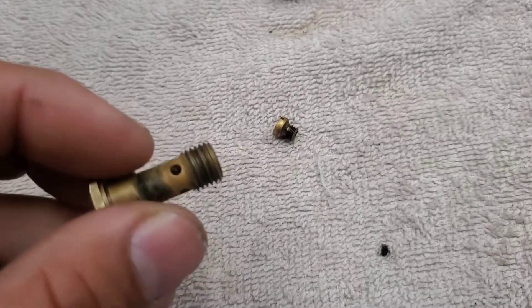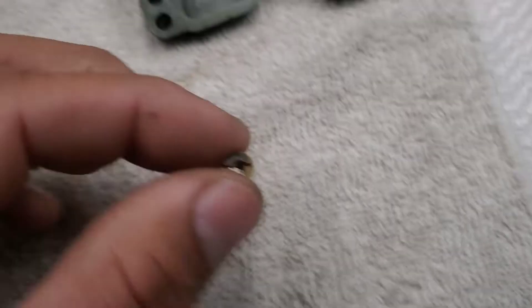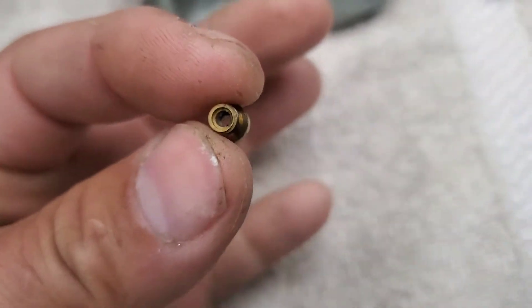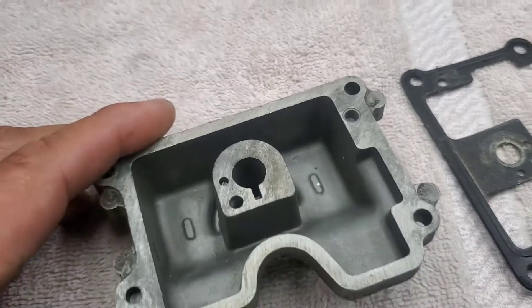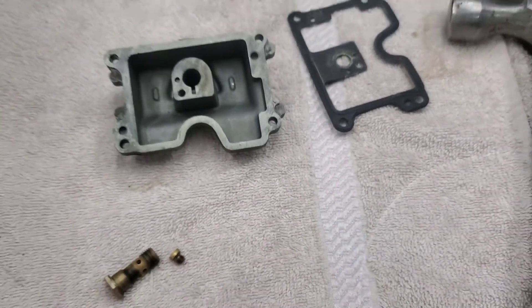This one turned out the best — it's clean. You can put nothing in that other one. This bowl is squeaky clean, which tells me this engine is probably going to talk really well once we get everything back together. So let's go ahead and do that.